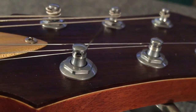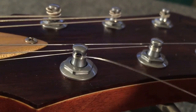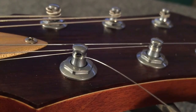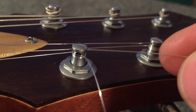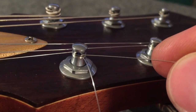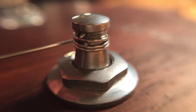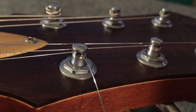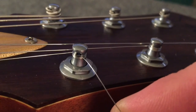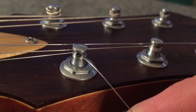Here at a close up, we're able to see exactly what's happening. This is the rest of the string — this is the cut-off section. We've got one wrap over the top, and then all these wraps underneath. The string that's coming out is getting pinched by the top wrap and all the wraps underneath, and that's going to help keep the string from slipping.